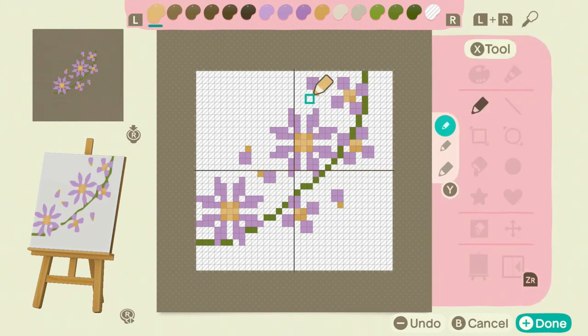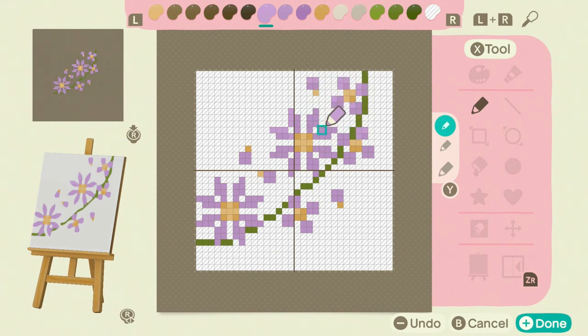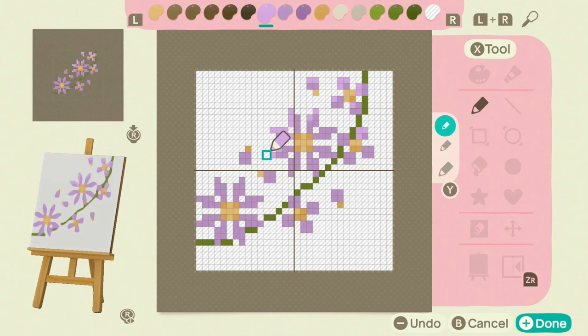I go through and add all of my highlights first, because that's the easiest thing to do. I keep in mind my light source — light source is so important, and I always talk about that. Then I add my shadows according to my light source as well.